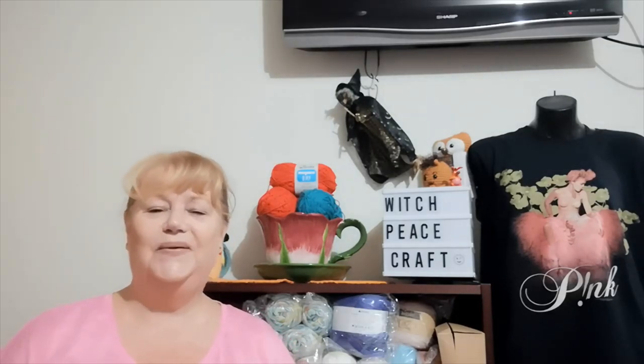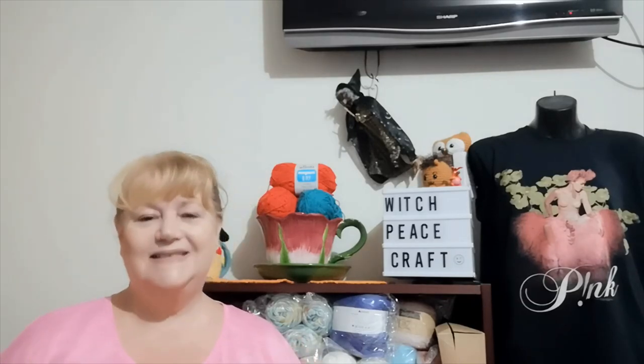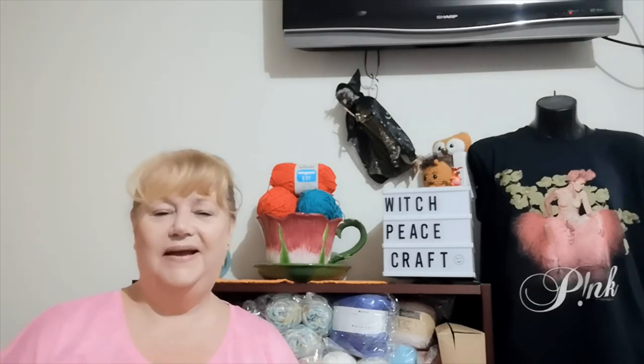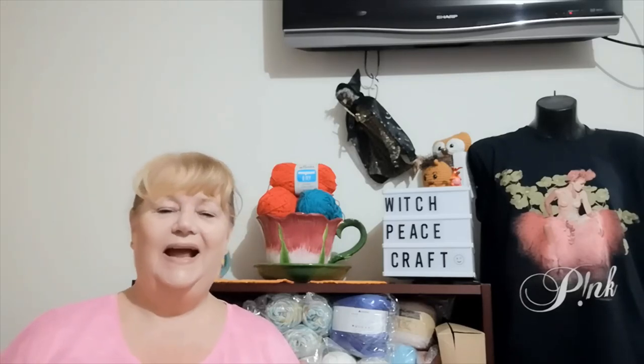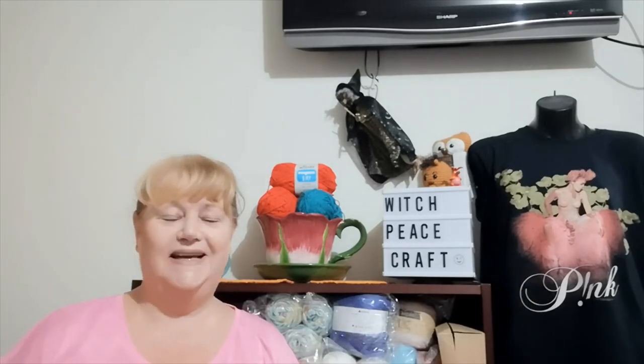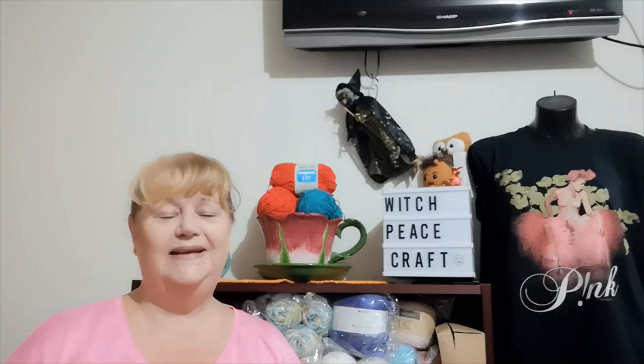Hi, Judy from Witchpiececraft, welcome to today's video. It's January the 15th and time for our second album cover in our make-along — a year-long make-along, Rock 2022 AU. Our first album was Funhouse with Pink, and that was really well received. We've seen some awesome projects and pictures posted in the Facebook group — I'll put a link in the description below if you want to join and check them out.